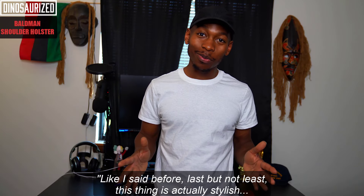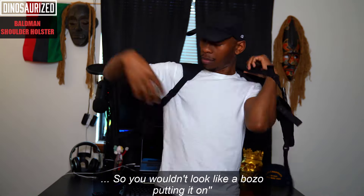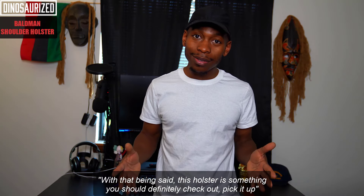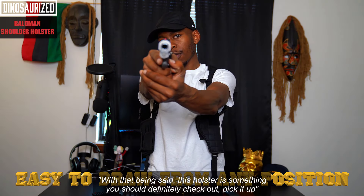And like I said before, last but not least, this thing is actually stylish, so you won't look like a bozo putting it on. With that being said, this holster is something you should definitely check out — pick it up. If you're a man in a suit or even a driver looking for the best way to conceal your firearms, the Dinosaur Eyes Shoulder Holster is the best way to go.